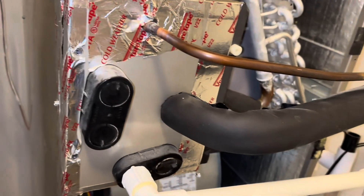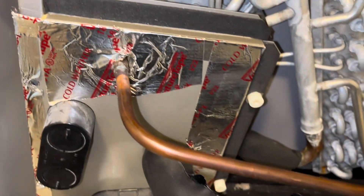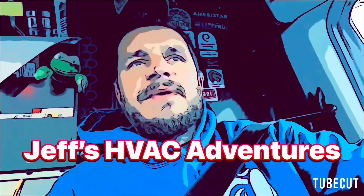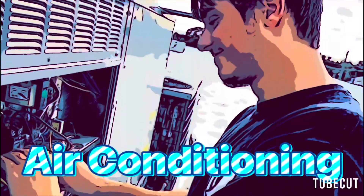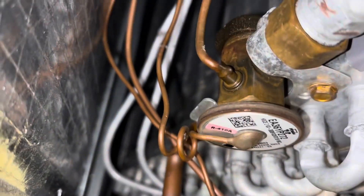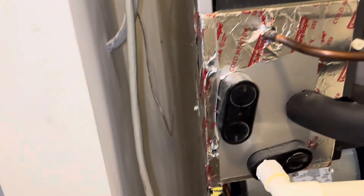I'm leak searching the air handler. I think we got a leaky coil. Let's go down into here. I briefly leak searched it the other day and didn't see anything, but more than that, I have a communication fault on my indoor unit too.